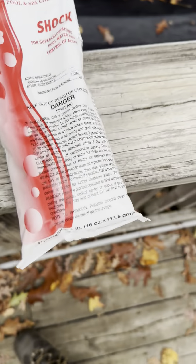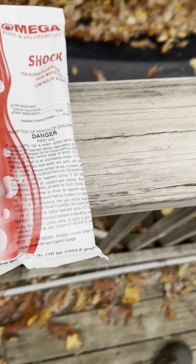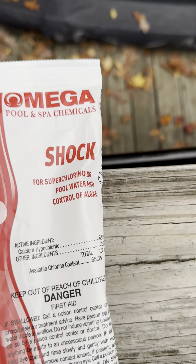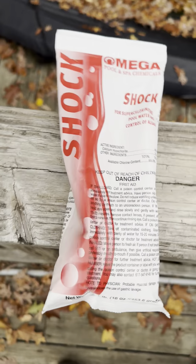What is swimming pool shock? I also have a bag of pool shock here. Pool shock is the stuff that kills algae and chlorinates the pool. One bag of pool shock is good for 15,000 gallons, so depending on your pool size you'll need different amounts. This company here is Mega Pool and Spa chemical shock, for super chlorinating pool water and controlling algae. There are other companies too, like Clorox.